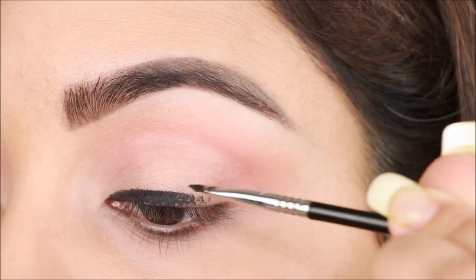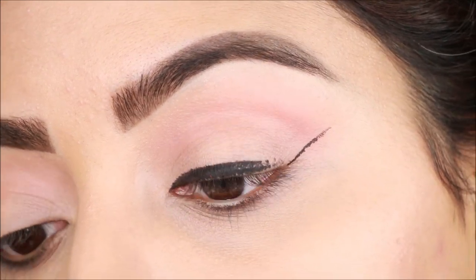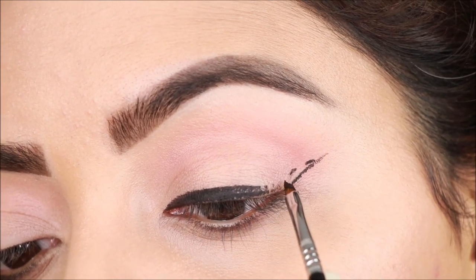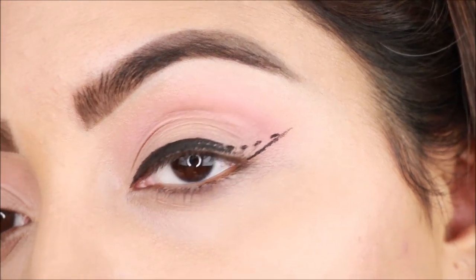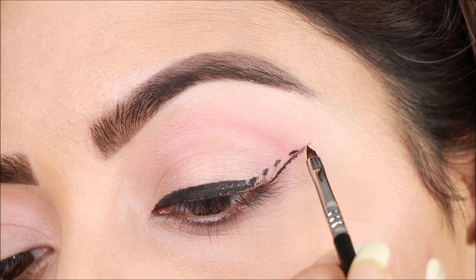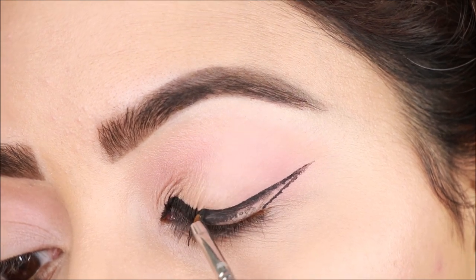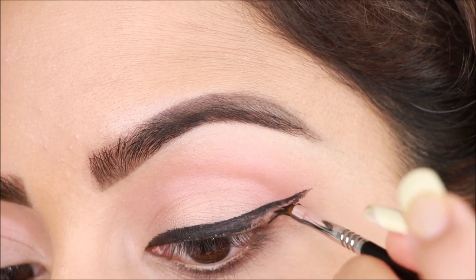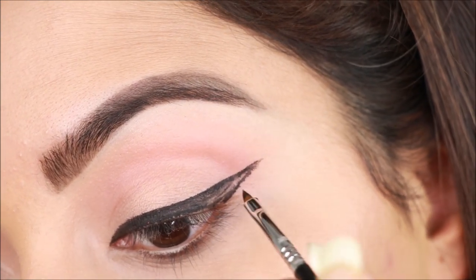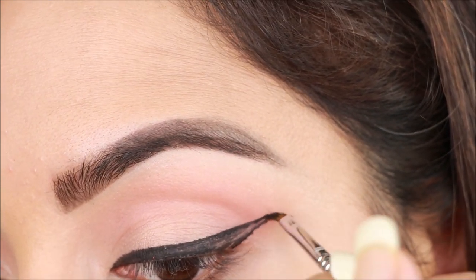Next, create the wing starting where your waterline ends. For beginners, you can draw dots, then join and fill those dots to form the wing shape. I'll lightly extend the liner because I'll draw a long wing for the double wing liner look.